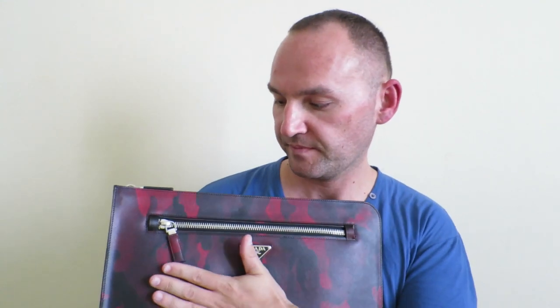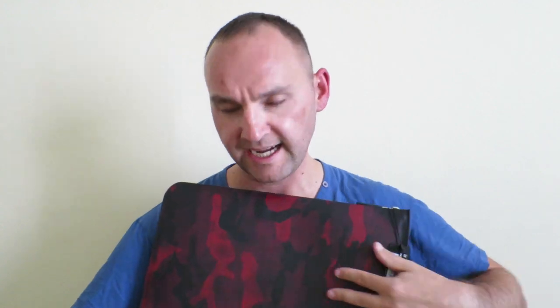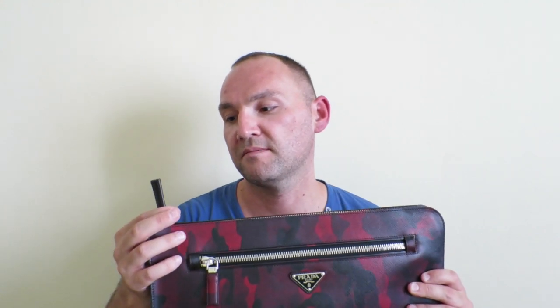The material used on the outside is Saffiano leather on both sides, and it's done in a kind of red-black camouflage print which I found very nice. The sales associate told me that this is from a line that Prada was doing — I think he told me it was from the fall/winter 2013 collection. Don't hold me to that, that's just the information that I got.